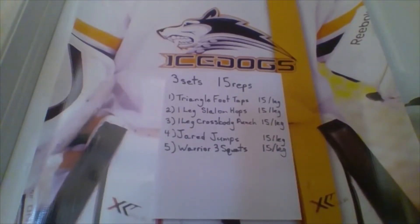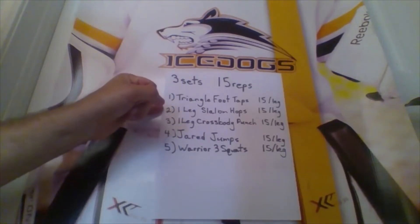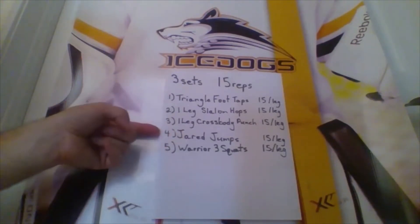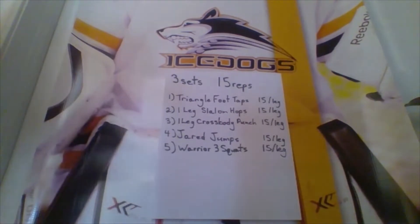So here are today's balance exercises. We're going to do these in sets — all five exercises, then go back and start at number one, doing each one 15 times. Triangle foot taps: 15 per leg. One leg slalom hops: 15 per leg. One leg cross body punch: 15 per leg. Jared jumps: 15 per side. Warrior three squats: 15. Then back to the top for three sets.